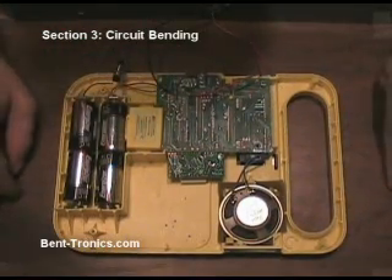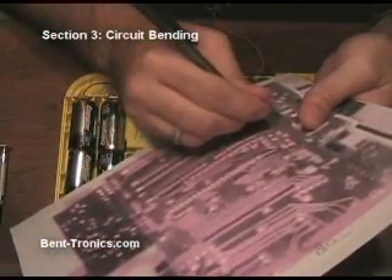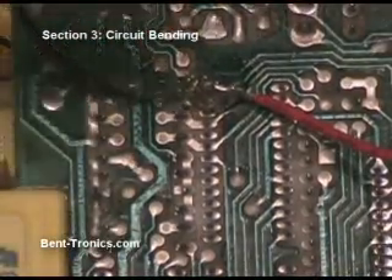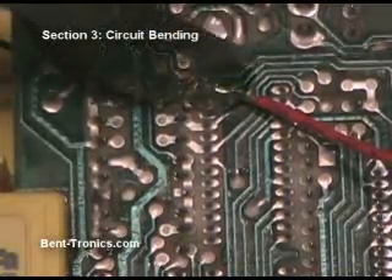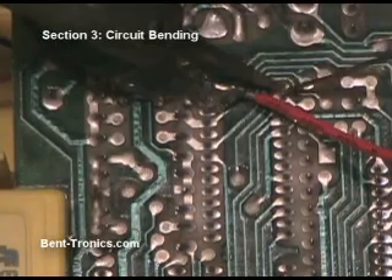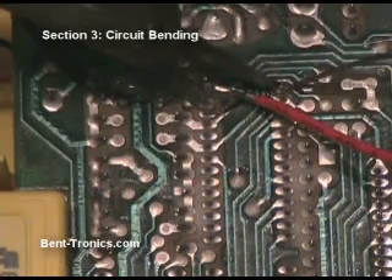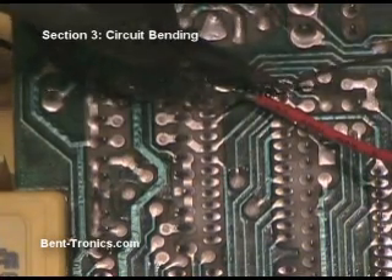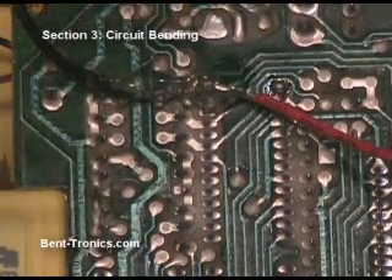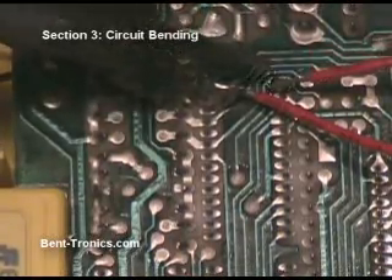So I'm going to mark that down. One thing that can help when soldering your wires to the circuit board is to add a little bit of solder beforehand. So this is one of our bend points. I'm going to heat that up and actually add some solder just so there's a little extra, and when we introduce the wire, it will stick — the solder connection will connect a little bit better.